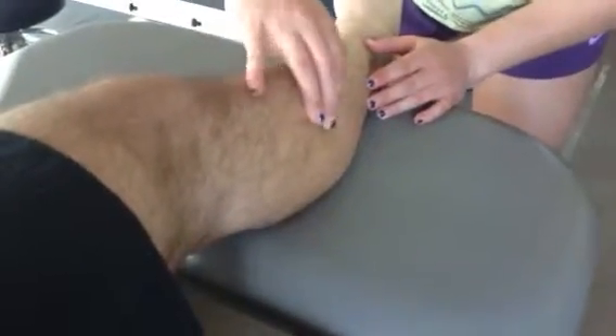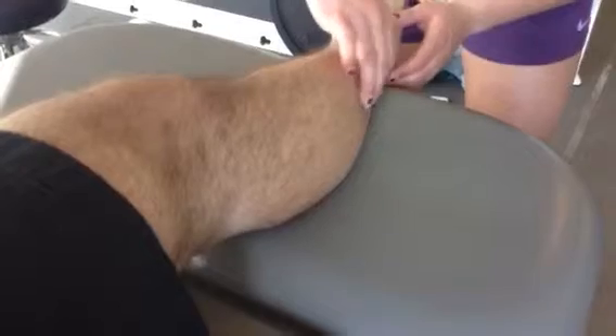I'm going to palpate peroneus longus and brevis on the lateral side, following it all the way down. I'm going to palpate the gastrocnemius — the lateral and medial heads — all the way up to their insertion, and the muscle belly bulk, and soleus underneath, down to the Achilles tendon and its insertion at the calcaneus.